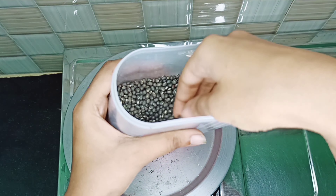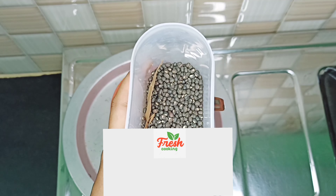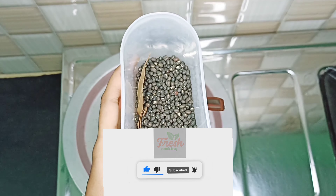We will eat a special treat. If you are a first time viewer, subscribe to this video. Please like this video and share the video.